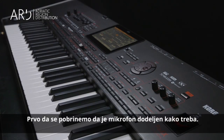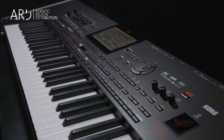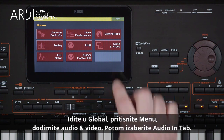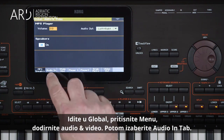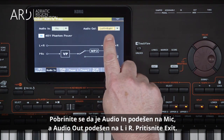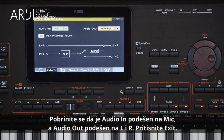First, let's make sure the mic input is assigned correctly. Go to Global, press Menu, touch Audio and Video, then select the Audio In tab. Make sure that Audio In is set to Mic, and Audio Out is set to Left and Right. Press Exit.